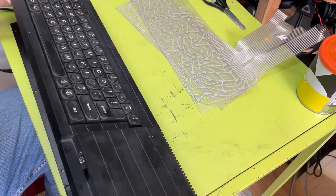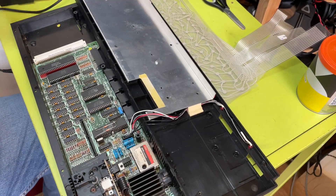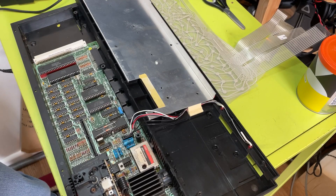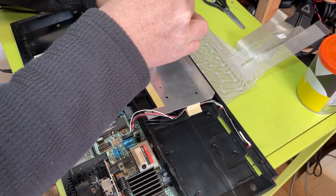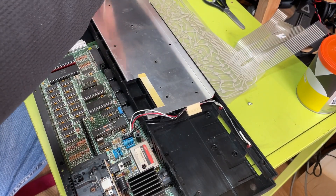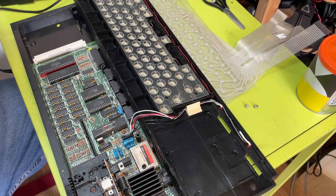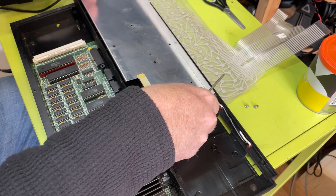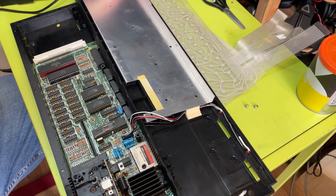Anyway, this ideally could do with a bit of a clean but I'm more keen to actually get the thing working than how it looks. I really want to start messing around with this, so let's get this open again and reassemble it. These little screws come out - there's quite a few of them. This is the retaining plate that holds the keyboard membrane in position, so that goes in there like that.